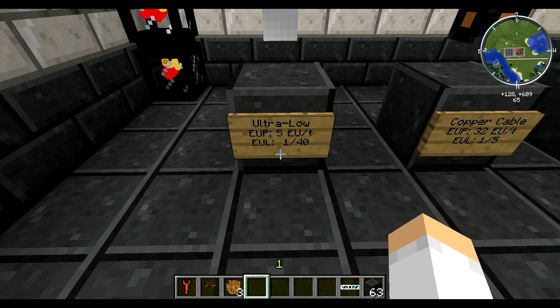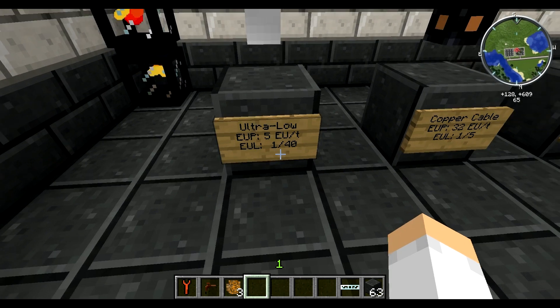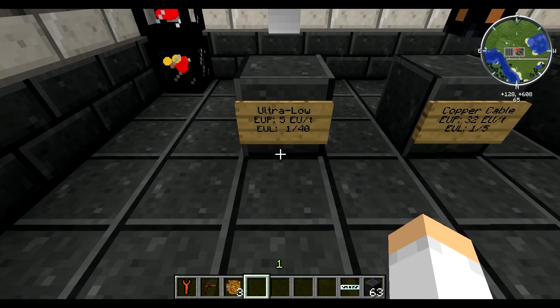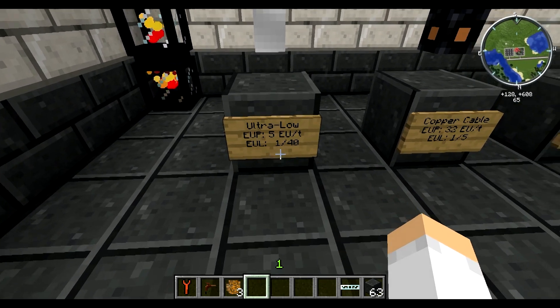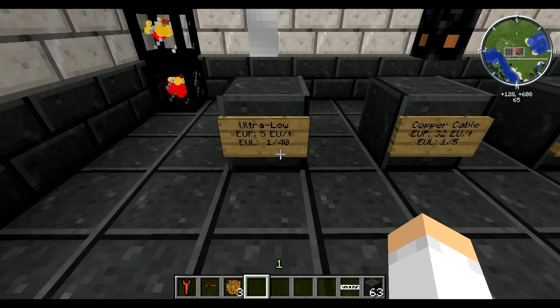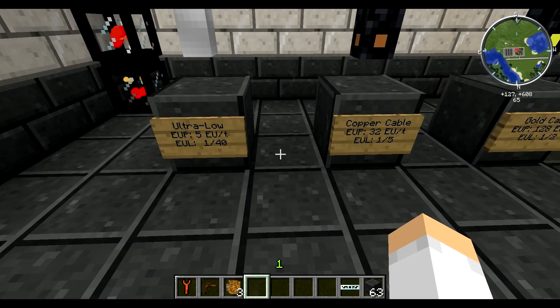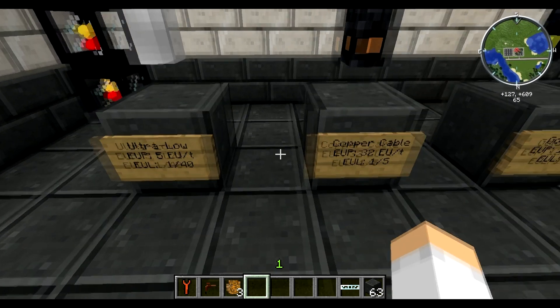So by getting 100 EU per second you could go forever with this wire and not lose even a fraction of your energy being shipped through it. The problem with that is 5 EU is still really low, and if you are using multiple machines you are not going to get the energy that you want from that.